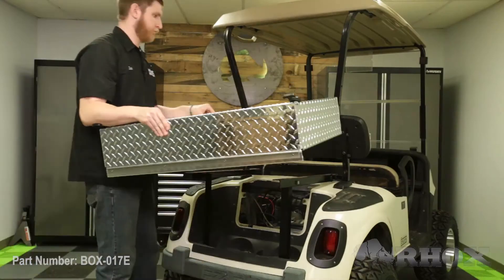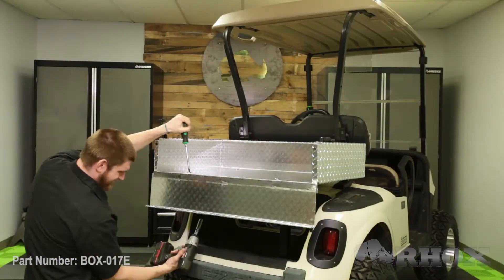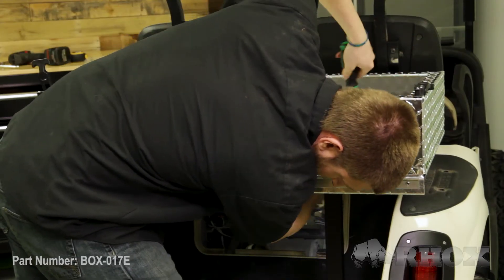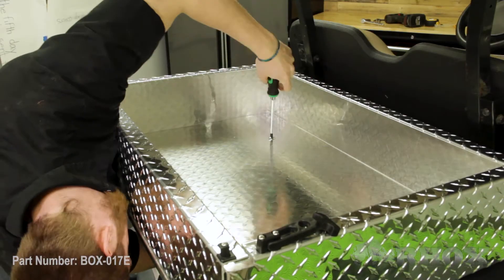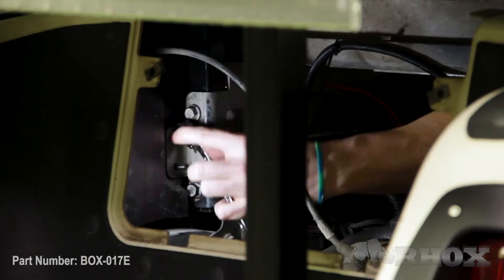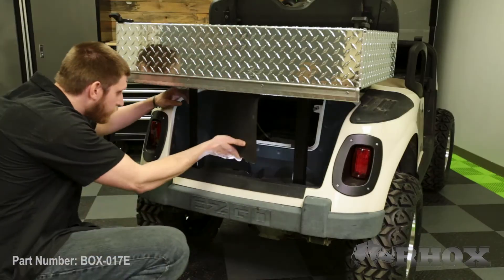At this time, we're just going to leave everything loosely installed until we get all of our hardware in place, and then we're going to go back through the entire kit and tighten everything down. Once everything's tightened down and your access panel is back in place, that'll complete the installation for part number BOX-017E on our 2012 EZGO RXV. Thanks for watching this episode of Rock's Garage and I'll see you next time.